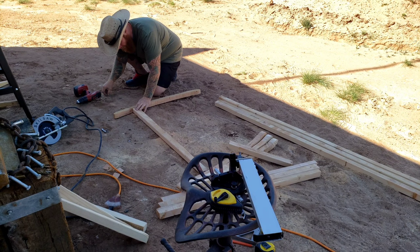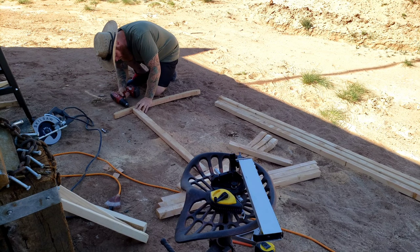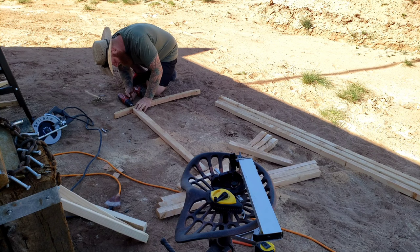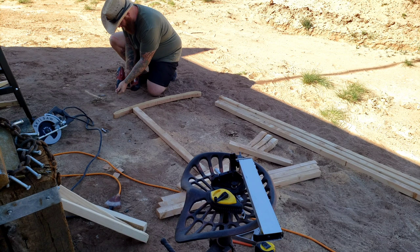I pre-drilled each of the holes and used a countersink tap to recess the hole for the head of the screw. I'll build a workbench soon enough, but for now I assembled everything on the ground — and that's a frugal thing to do. I think this video can help a lot of people who want to build something like this and don't have all the tools, tables, saws, and jigs that a standard rocking chair builder might have.